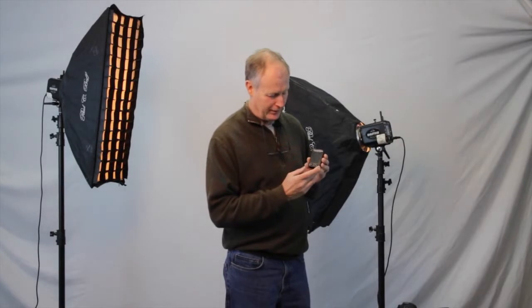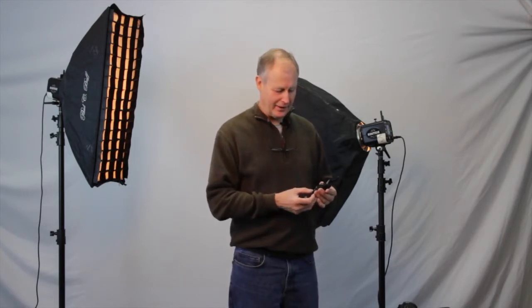There's two joysticks right here at the bottom, a left and a right one, depending on how you're facing this thing, but for me it's left and right. They go up, down, left, and right, but they also go in. So don't confuse down with in — they're two separate functions. In is like a set on the back of your camera when you push that button in to set a selection that you've done in the menu.